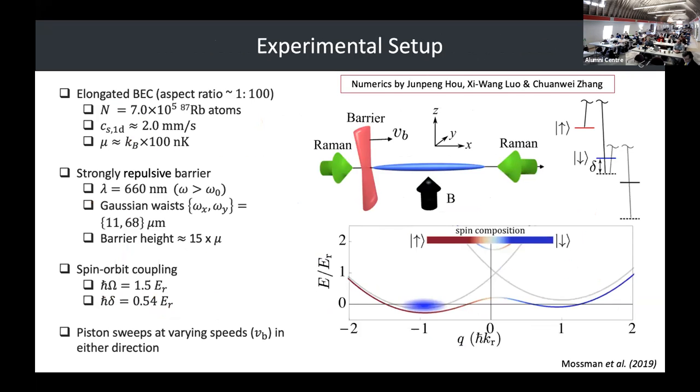The way that we do this is we implement spin-orbit coupling in our system. Sean talked yesterday about how spin-orbit coupling works, and Young Chen during the colloquium also talked about it. We have a slightly different system — a very elongated BEC with an aspect ratio of about 100 to 1, and two counterpropagating Raman beams. This allows spin-orbit coupling that's constant along the entire BEC.